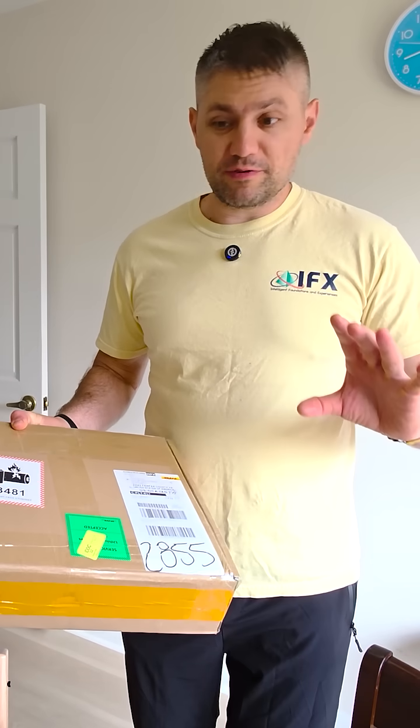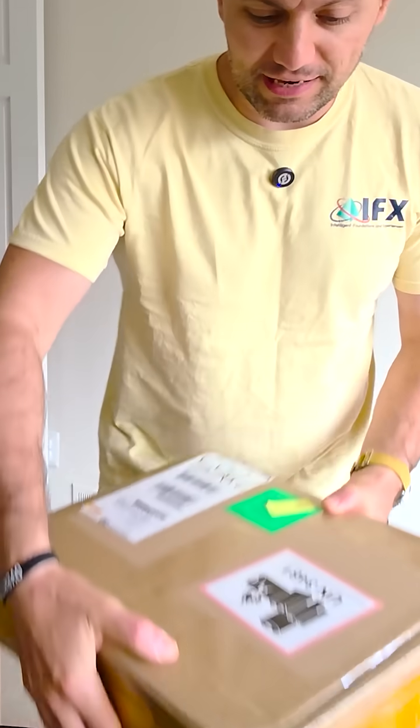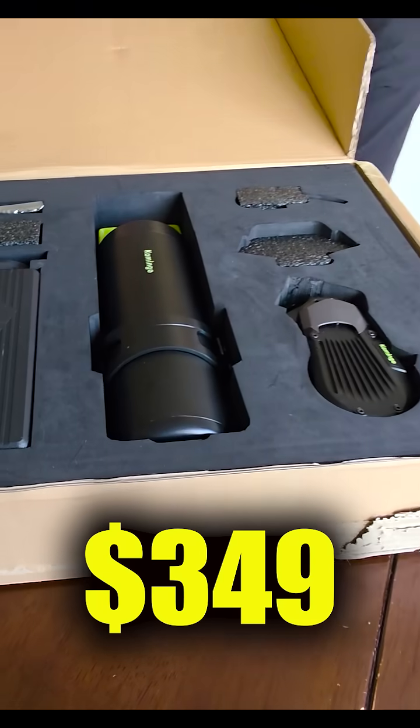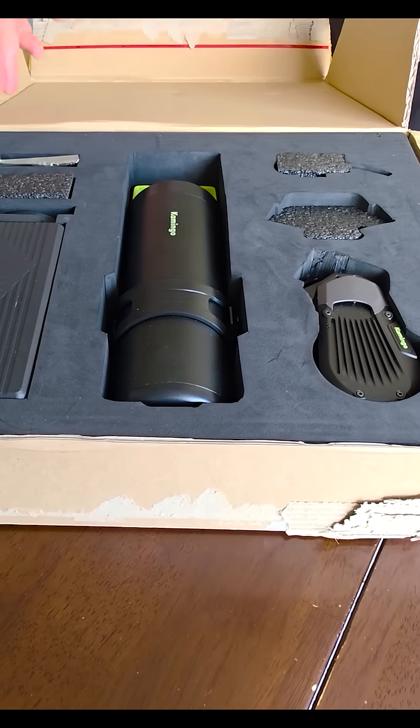Guys, I have something super crazy for you today. This kit is insane. This is now on a Kickstarter and it sells for $349. Out of the campaign it's going to cost $589.